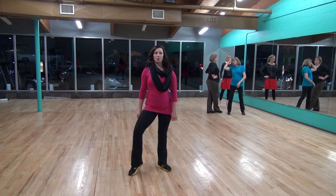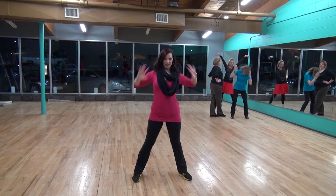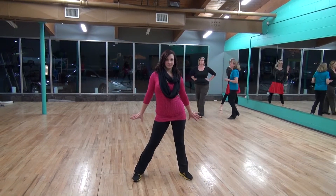Front row people go 1, 2, 3, 4, 5, 6, 7, 8. Thank you.